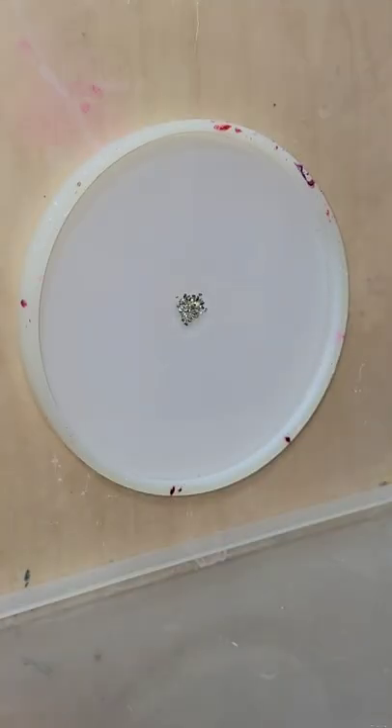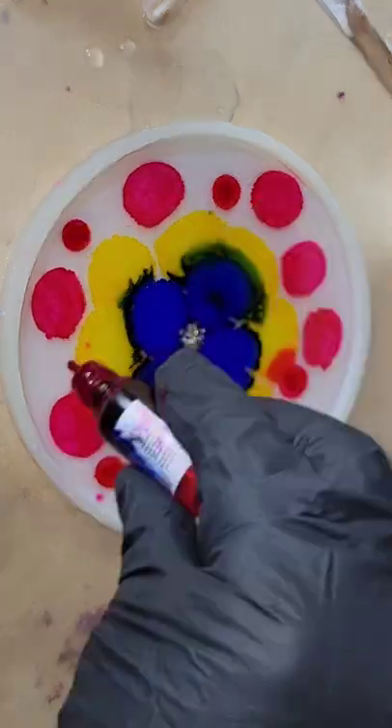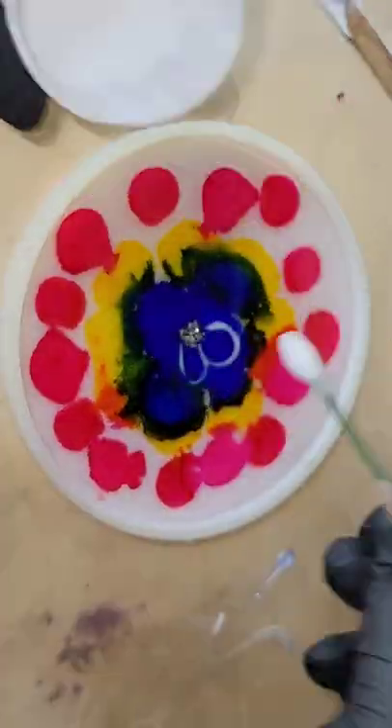Let's make a resin flower coaster. I have my mold filled up about halfway with clear resin, drop down some silver glass bits in the center, and adding my alcohol inks from Let's Resin.